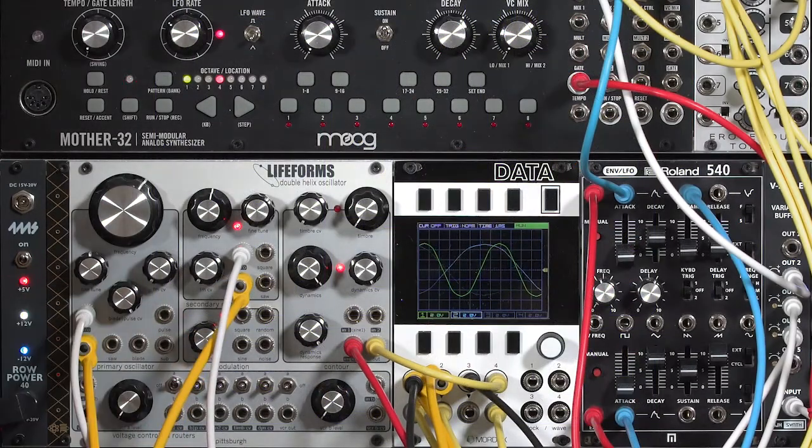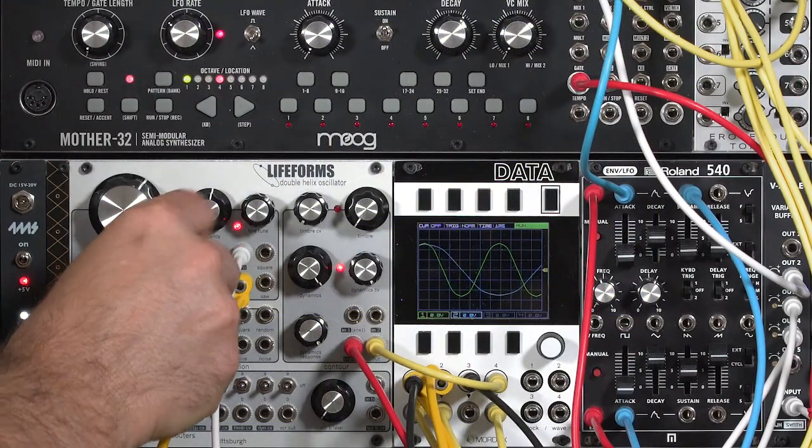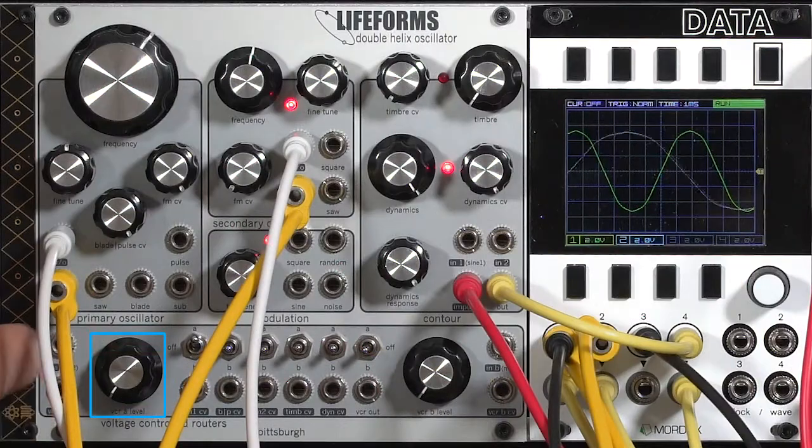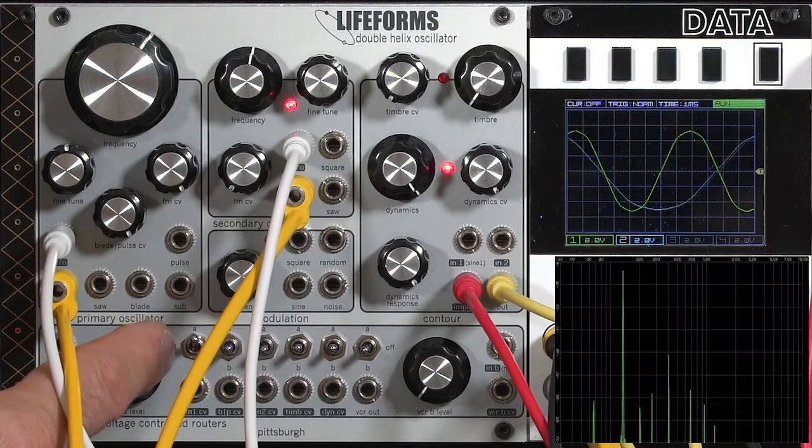I'll select using the A bus and turn up my FM amount on the oscillator. Nothing happening yet, because I need to turn up the amount for the normal connection. And here we go.